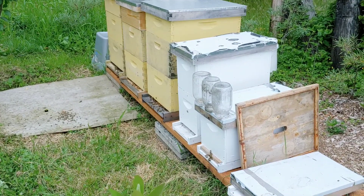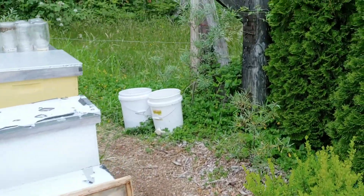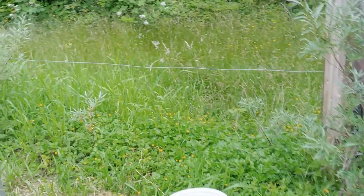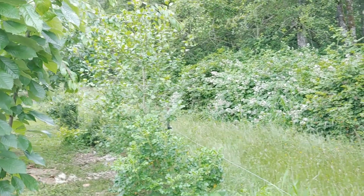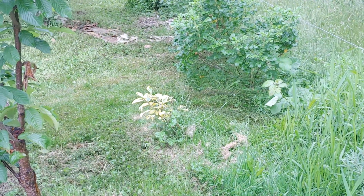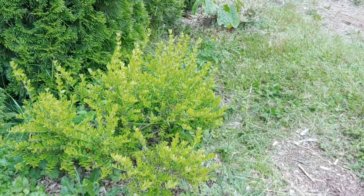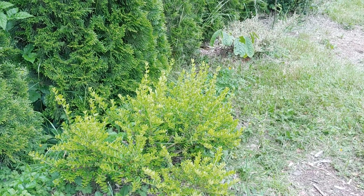Another honey berry that for some reason did something weird and all but one branch died, but it's still alive. And see all these here — they're having a good time. Back in here we've got sea berries on the perimeter. I kind of planted them there because they're pokey. That's a hawthorn there and that's a gilt-edge silver berry — evergreen silver berry.